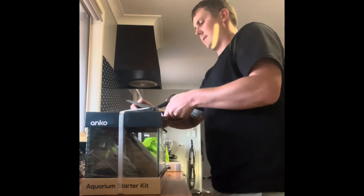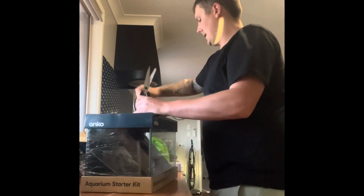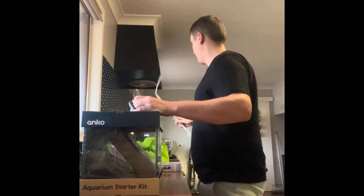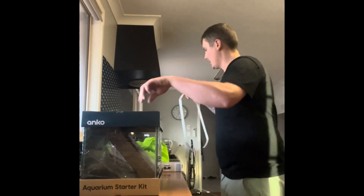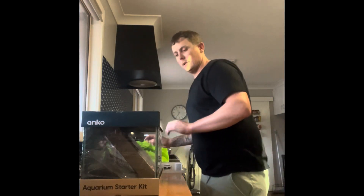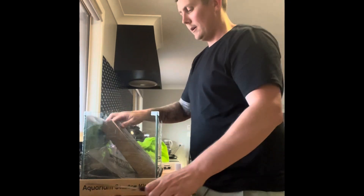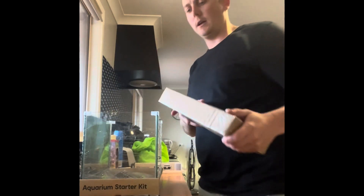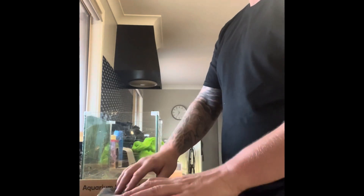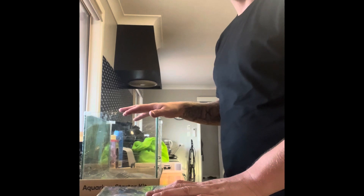We need to get this fish tank unboxed and set up today so that we can get this fish over. What I'm going to do is drain the water currently in the five-foot tank and put some into this aquarium, so I don't have to worry about water temperature problems or a different water type. Try and keep the transition and move as easy as possible for the fish.